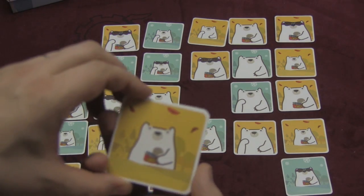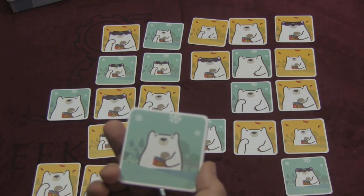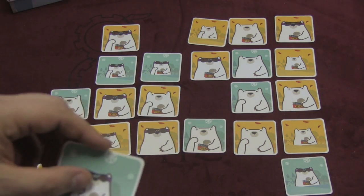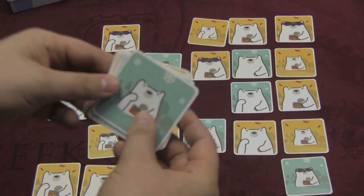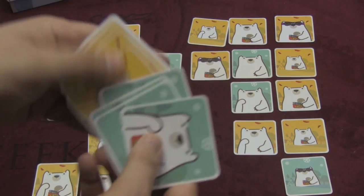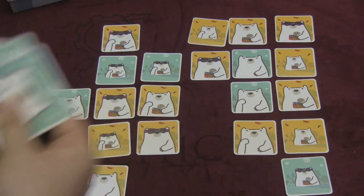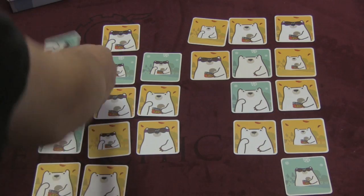You can chain cards: from one card, put another on top that's one thing different — say, switching to blue, then blue with an arm raised, and so on. You keep going until you can't do any more. When that happens, you shout 'freeze' and the round is over. Everyone checks your cards to make sure you did it in the proper order. If correct, you get one more card from the middle for free. Everyone else keeps their cards if correct; if incorrect, your cards are gone.